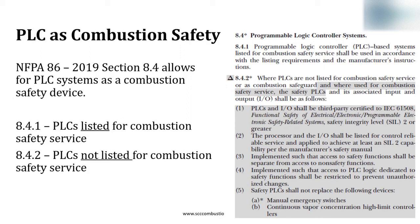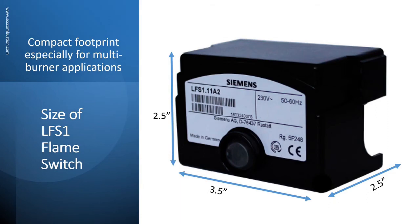If the PLC is the combustion safety, all you need is the LFS-1 flame switch. Panel space is premium. The LFS-1 flame switch is a compact device, being three and a half inches wide and two and a half inches tall. The small footprint saves on space, especially for multi-burner applications. There is a mounting base that goes with the LFS-1, which makes it two and a half inches deep.